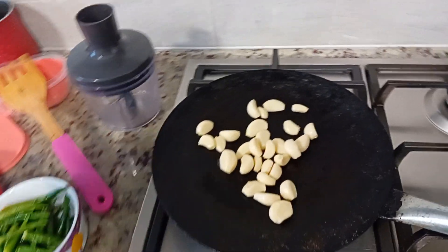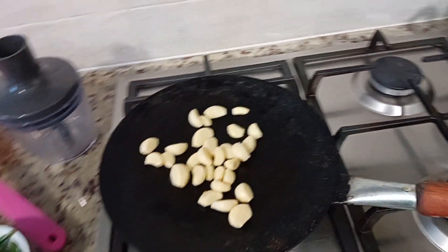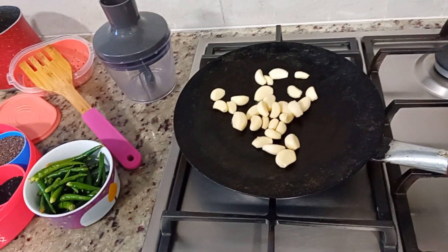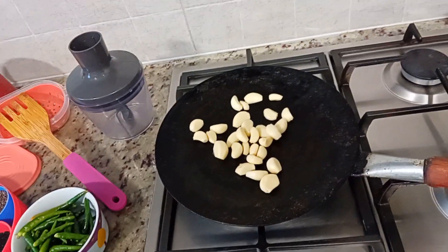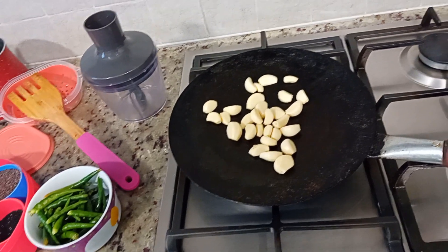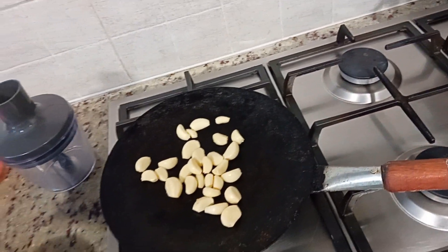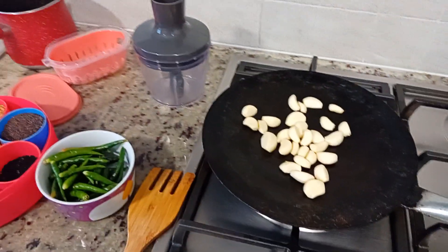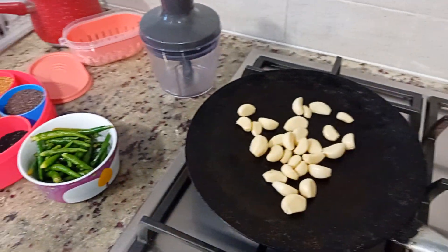Hello. I showed you red chili before, and now I will show you how to make a green chili style chutney with green chili. I will not be adding too much water. I will keep it simple. The first lesson from my mother was about the benefits of healthy food.